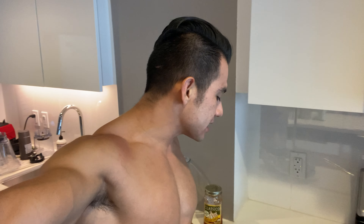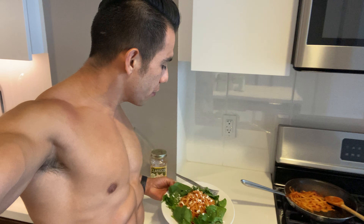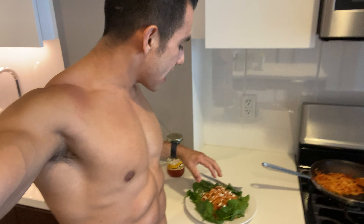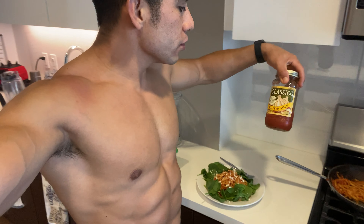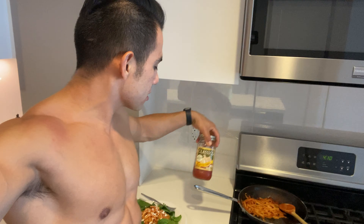I want to give you a quick example of what a meal looks like for me. Now that you've seen how I make my super smoothies and my super snacks, I simply added a small handful of spinach. I always like to add spinach to the majority of my food, and I added a basic roasted garlic red sauce on this pasta.